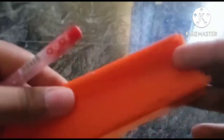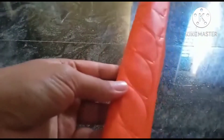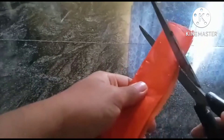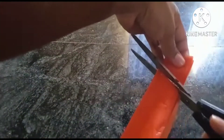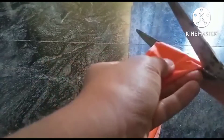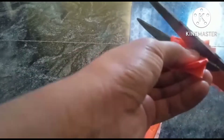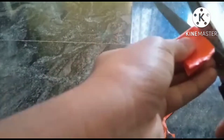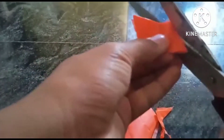You need to cut the part on this side, so you can cut the parts of this one. We are going to use cardboard to cut it in one shape.